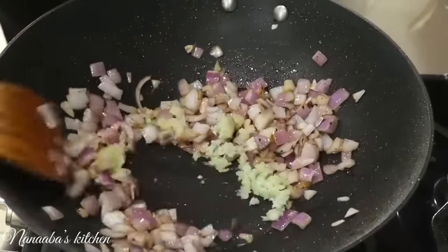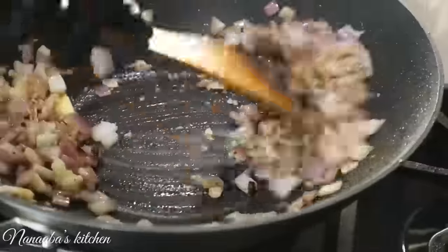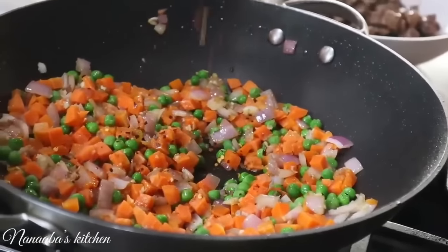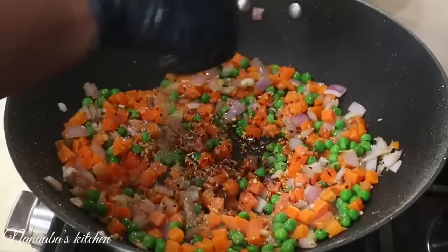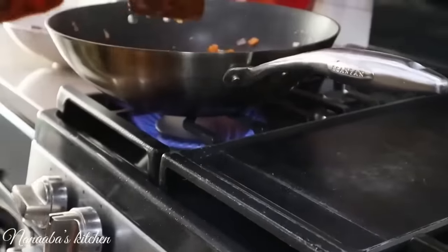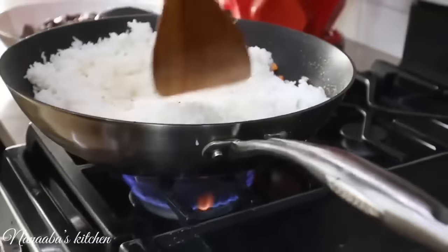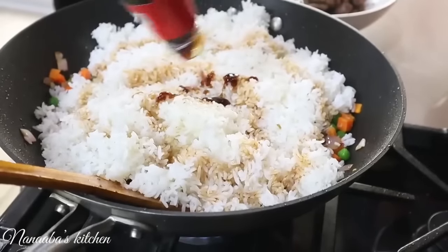Ginger and garlic, butter, peas and carrots, optional crushed pepper flakes, vegetable bouillon, salt, crushed black pepper — stir. Then day-old rice, soy sauce, a little bit of oyster sauce — just a dollop.